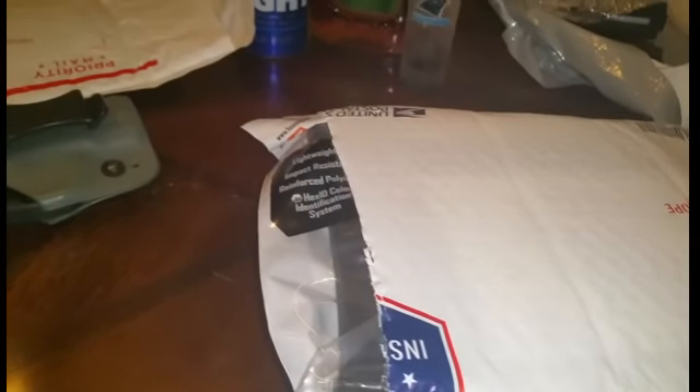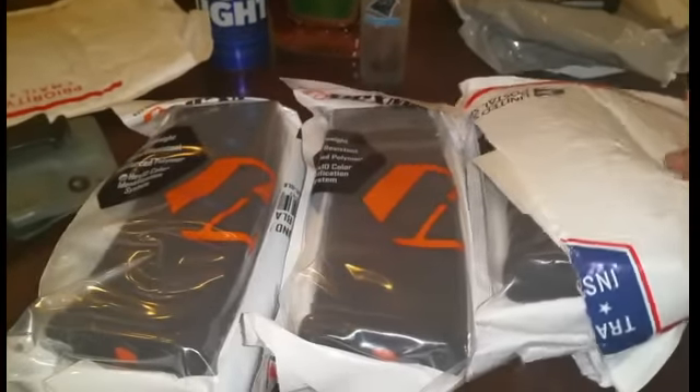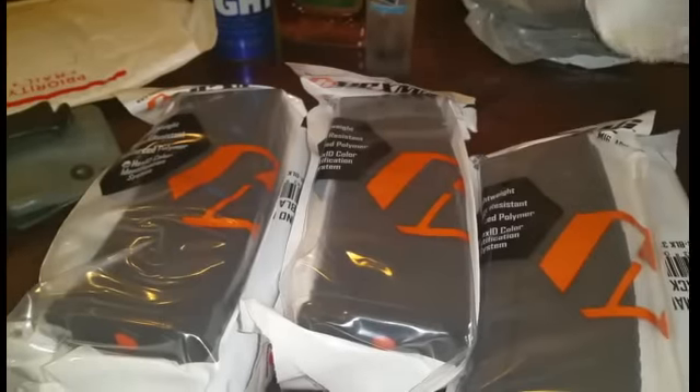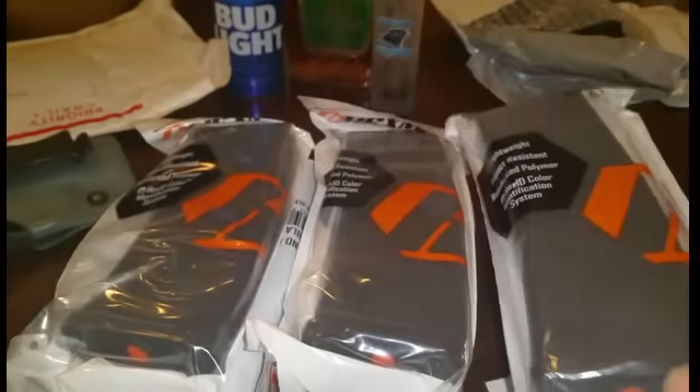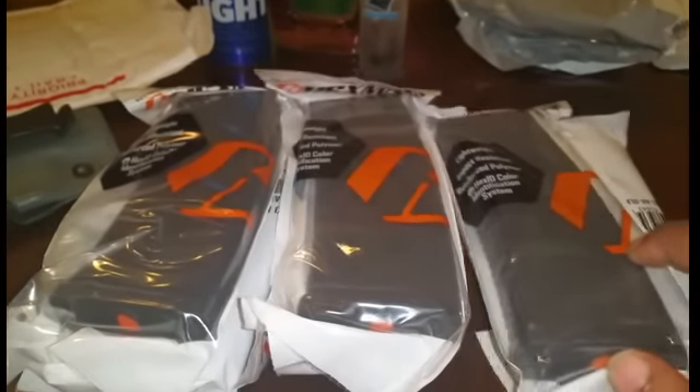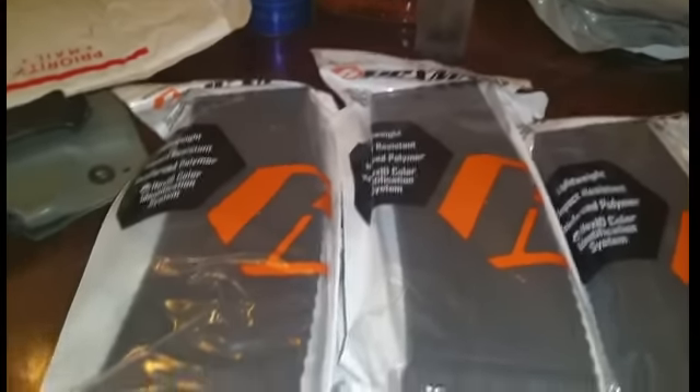So the first package here is from Gun Mag Warehouse. I think this was an Azim Sandman deal alert. It's just a six-pack of Hex Mags. These were $49 for six black 30-round Hex Mags — no shipping, no tax or anything. So I thought that was an excellent deal. Hard to pass that up. So I've got six Hex Mags here.